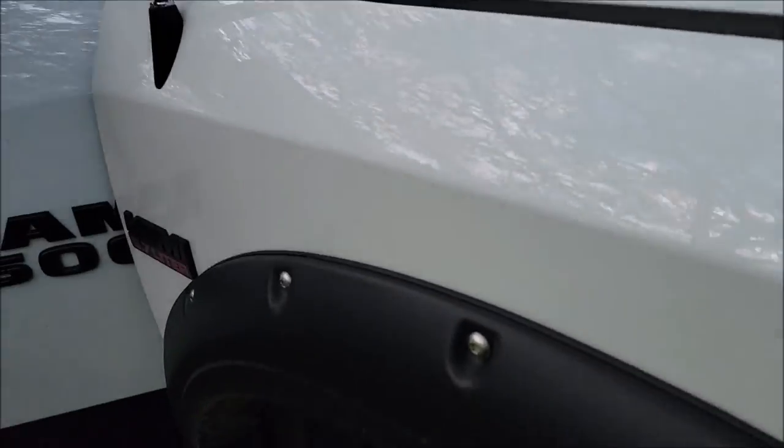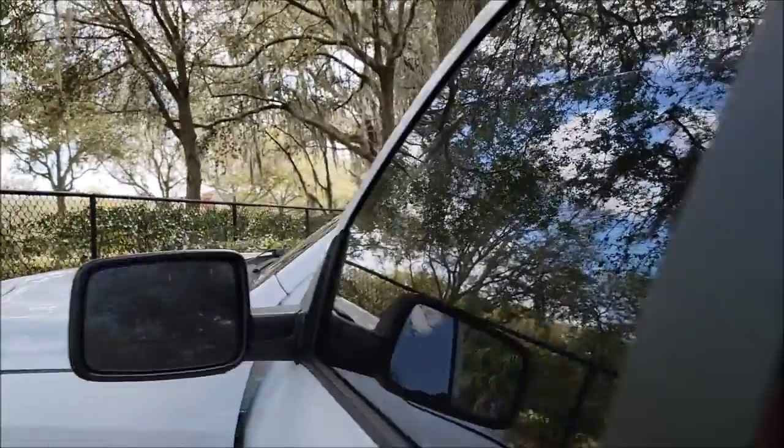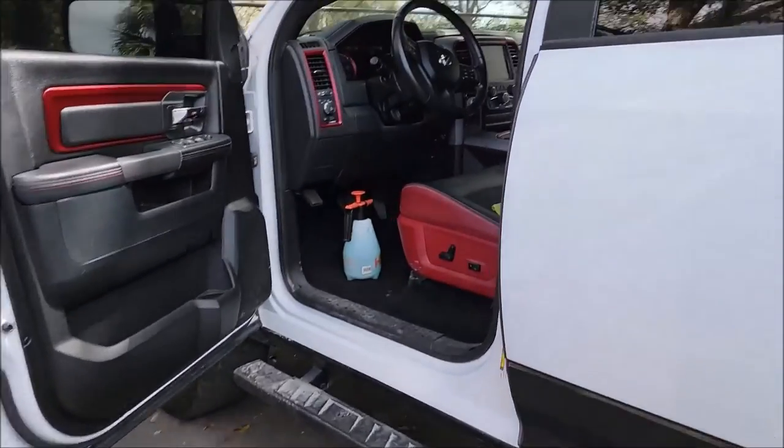Upon further inspection of this RAM, I mentioned earlier that it had some kind of black stuff all over it. You can see all that. Industrial fallout, maybe it's overspray — it's real hard to get off. I just spoke with the owner and he gave me the approval to go ahead and knock it out, but it's everywhere. You saw the passenger side fender, and here's the bed in the back — see all the spots? It's real bad on the tailgate. It is literally on every panel and it's hardcore — it just doesn't want to come off. Even the clay isn't getting it off.